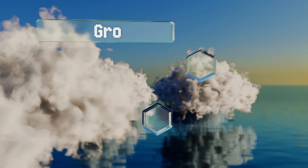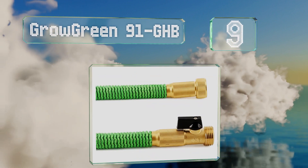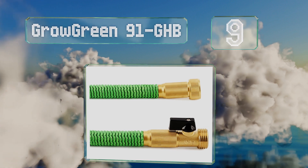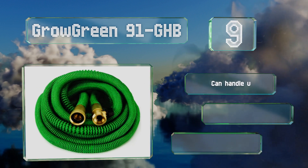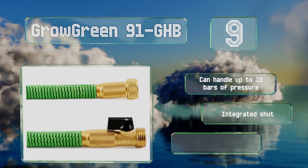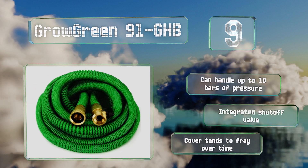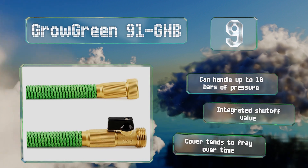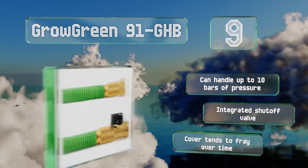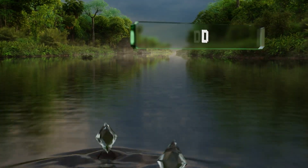At number nine, the Grow Green 91 GHB reaches a maximum length of 75 feet but will contract to a compact 25 feet within seconds once the water supply has been turned off. It weighs less than three pounds and includes an adjustable nozzle that offers eight spray patterns. It can handle up to 10 bars of pressure and is equipped with an integrated shutoff valve, but the cover tends to fray over time.